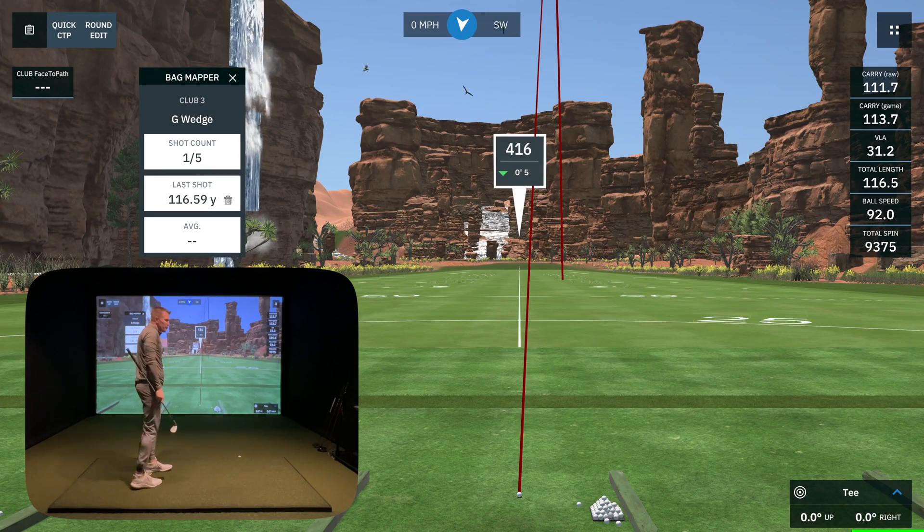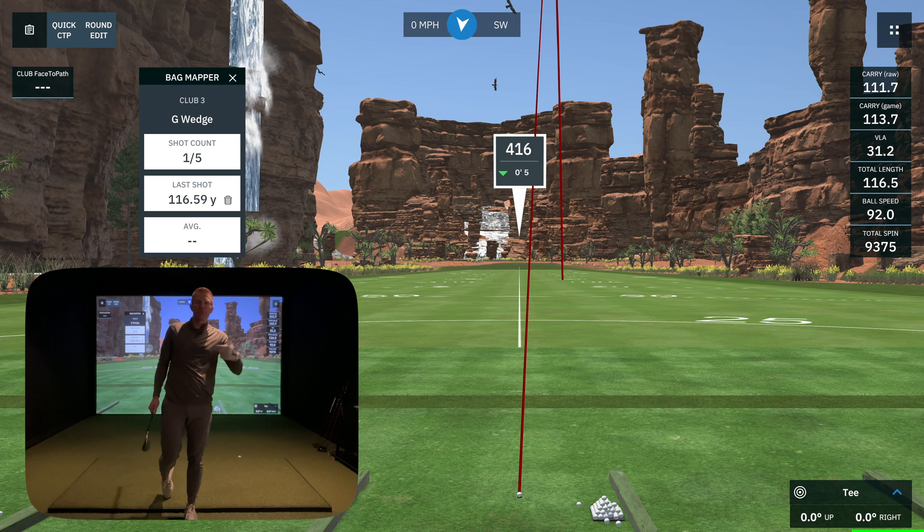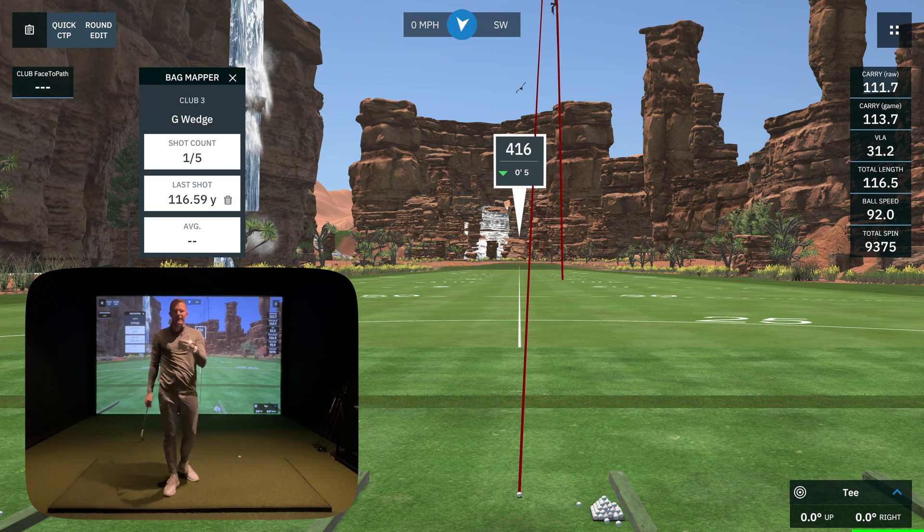We're going to move down to the gap wedge. You've seen how this works — I'm going to keep rolling through my clubs and we'll get back at the end to look at the data and put it all together.